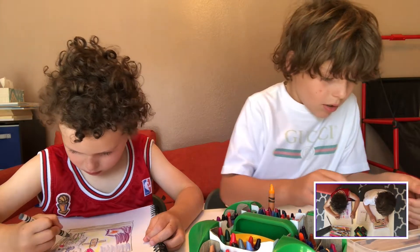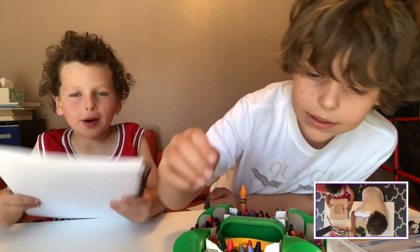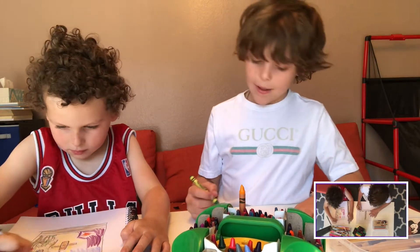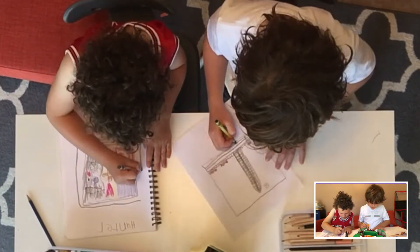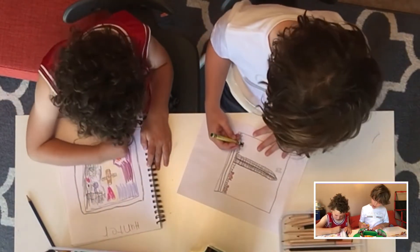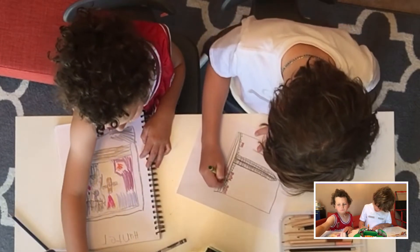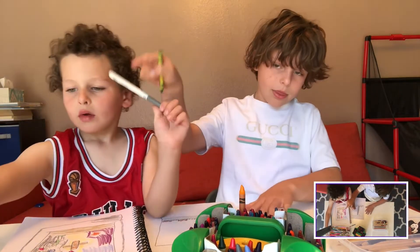And then you could just get a green — I'm going to get a kind of dark green. I'm going to draw a little bit of grass with this. This color is called shamrock. So I'm just going to color a little bit at the bottom.